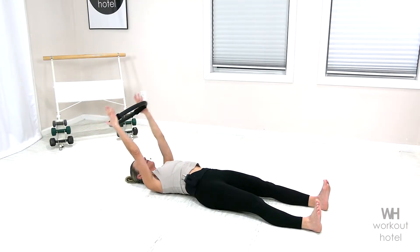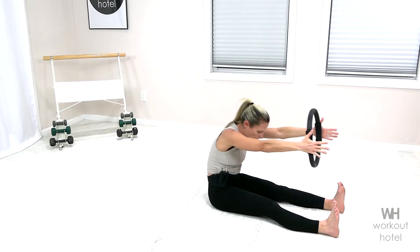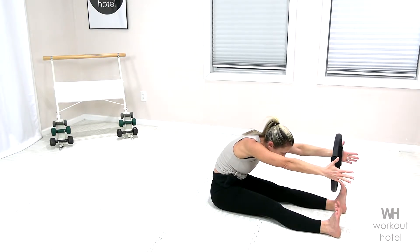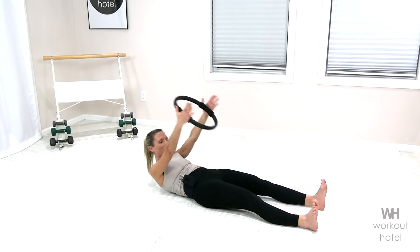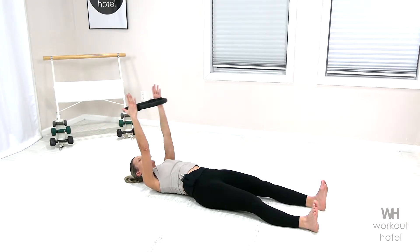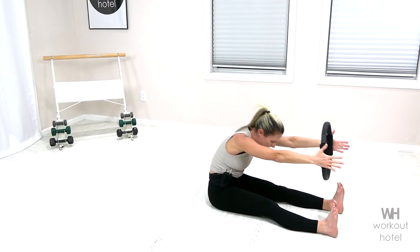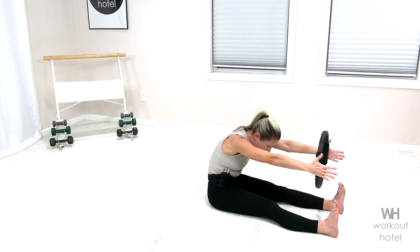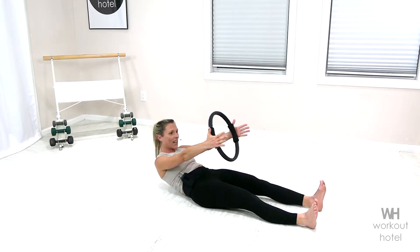Let's do that again. Inhale, exhale, flexing over the top of the thighs. Taking that back down. We're gonna do that one last time. Bringing the arms up, little imprint, low back toward the mat. Come up and over the top of the thighs. Now gradually come down. Soft connection with the side of the back so we feel the lats engage.